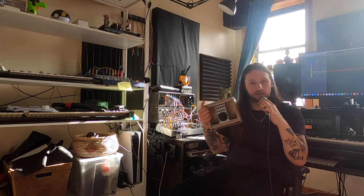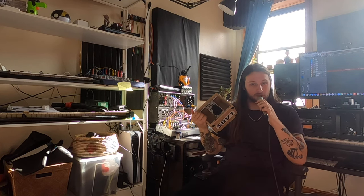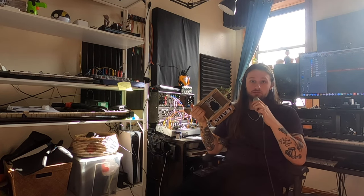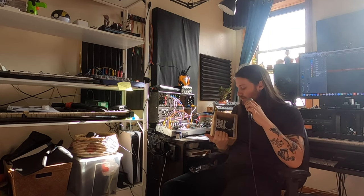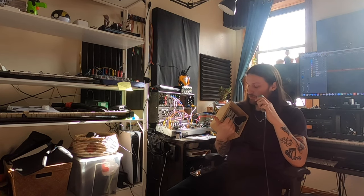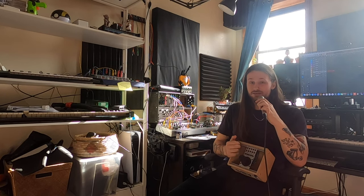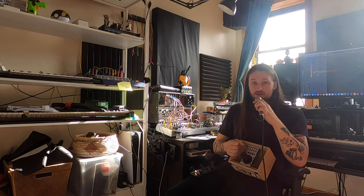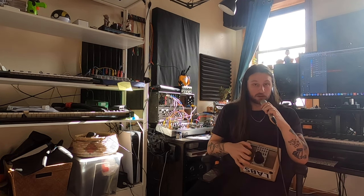One downside to it — and this is a downside to a couple of Dopifer modules — is that it's 50 millimeters deep, which is really deep for a module. So it doesn't fit in this Intelligel case I have, which I really would have liked. So I temporarily have it in this bulky Dopifer case. But other than that, it's pretty inexpensive. It was just on sale for Black Friday at Perfect Circuit, which is where I got it. And yeah, it's sick.